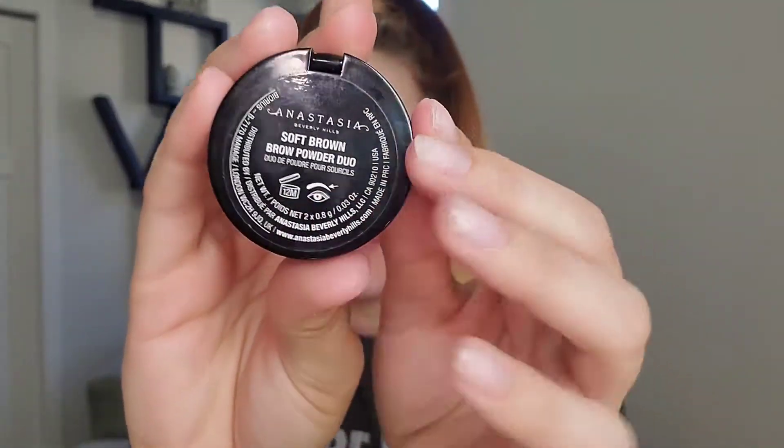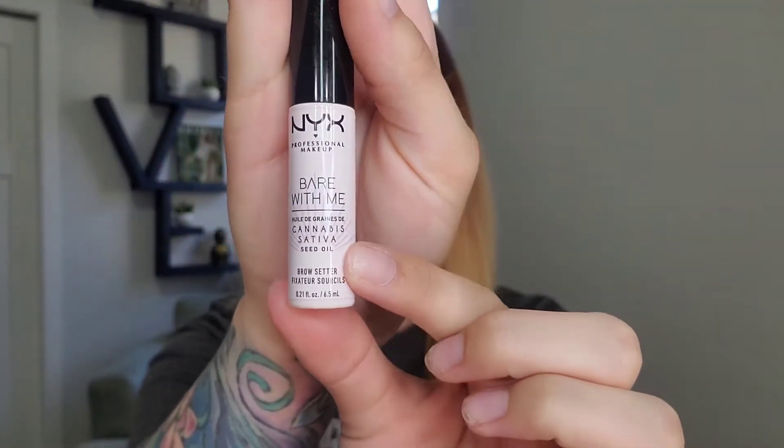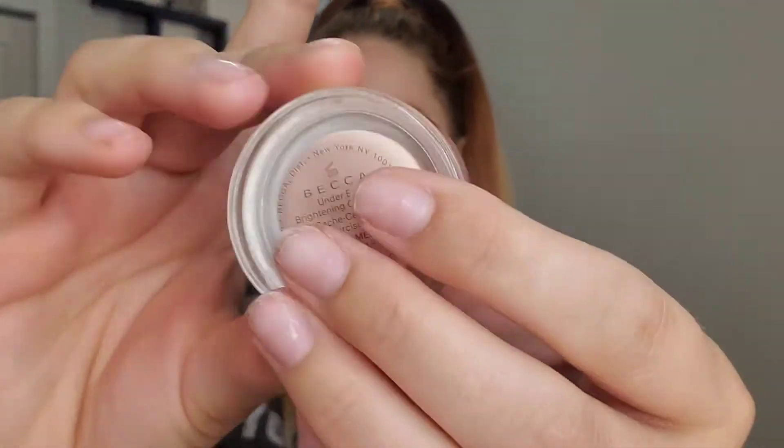So right now I've got my eyes done. I used the Jaclyn Hill palette. I've got my Benefit Roller Lash on there with my Roller Lash liner. My eyebrows are Anastasia - I use their powder in Soft Brown and the Brow Setter. I've also got the Becca under eye corrector in Light Medium, which is amazing. So I'm just gonna do my primers and then we're gonna get into foundation.